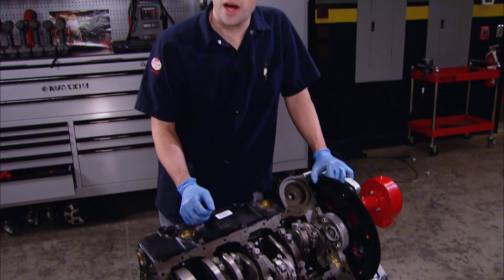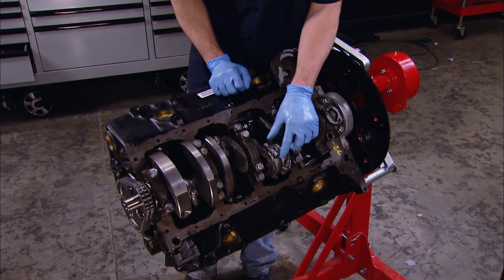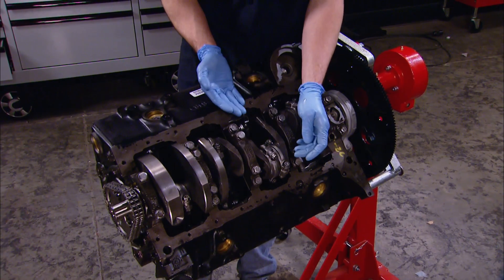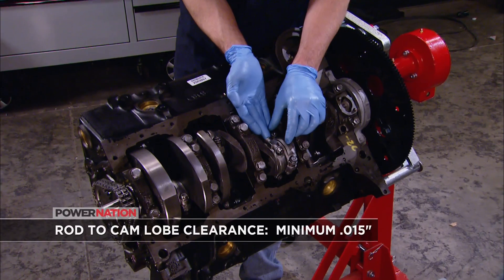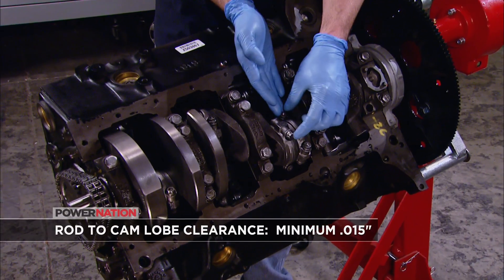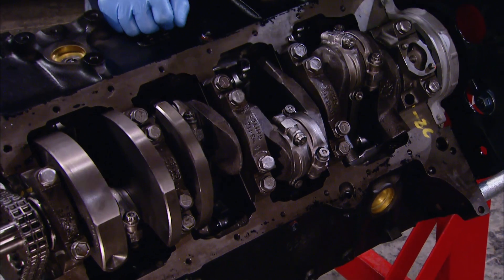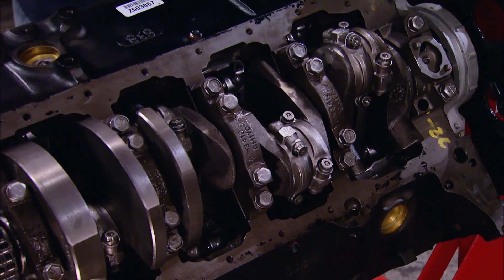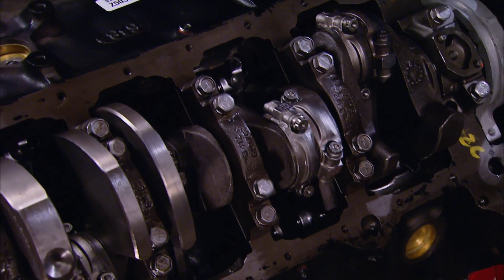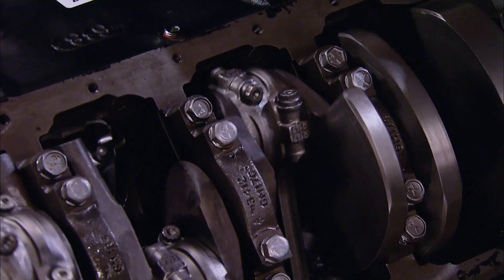If you're putting together a stroker like this, one thing to watch out for is connecting rod to camshaft clearance. The big end of the rod swings awfully close to the cam lobe. If you're running a traditional rod bolt with the bolt head at the top and a nut at the bottom, it's even tighter. We're running ARP cap screws, which eliminates that problem, and they've also beveled the top edge of the rod for even more clearance. Our cam is fairly mild, so we're in good shape, but with a big-lift cam, that's something you definitely want to check.